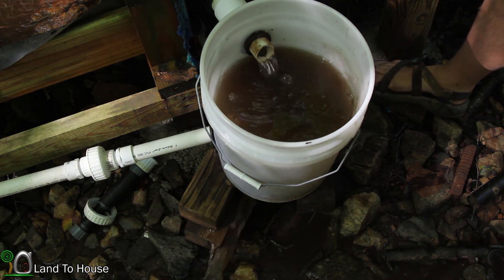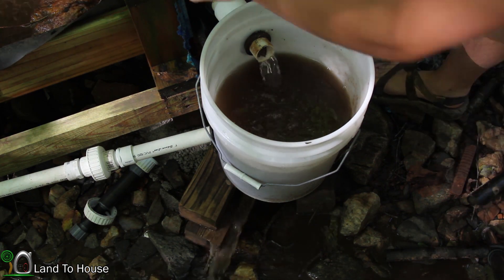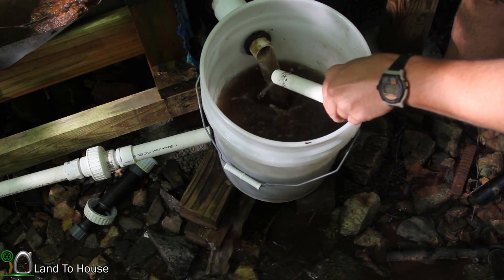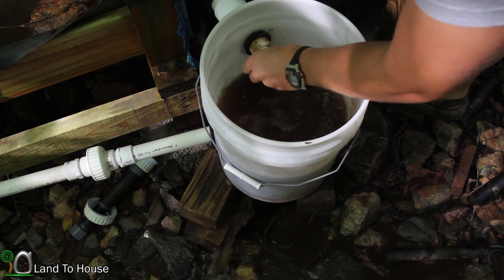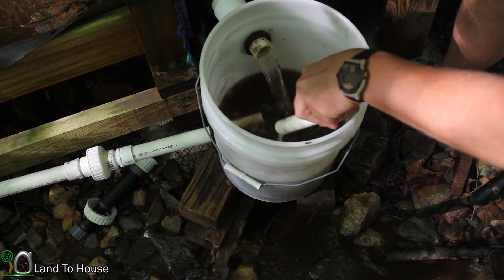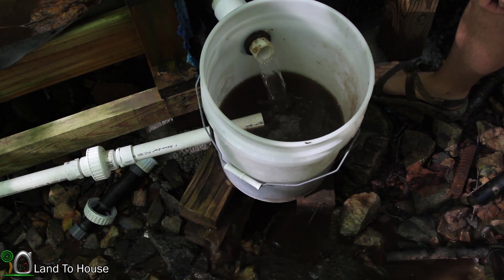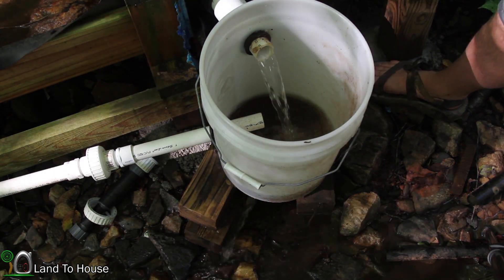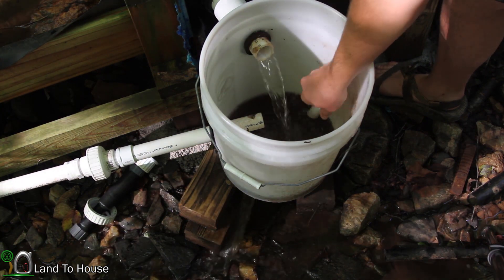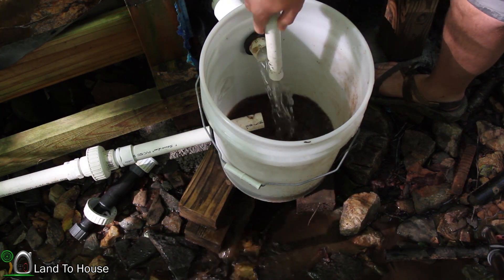I've been surprised how well this has held up. It may be a really good solution to the problem we were having with that box. I may be able to stir up some of that silt a little bit and get it out of there, but for the most part it's done well to clean that out.